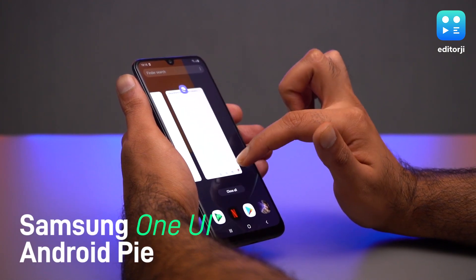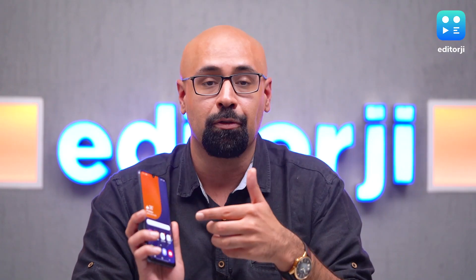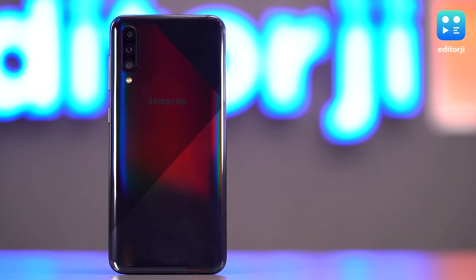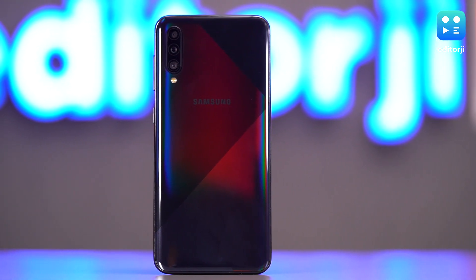As far as software is concerned, Samsung remains loyal to its One UI, which happens to be one of the better Android skins out there. You also get Samsung Pay, which means you can use this phone to make purchases at stores that support the platform.